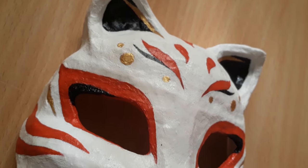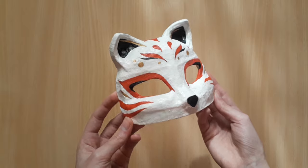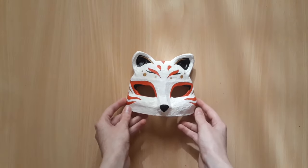Hey there! Today we're going to be making a mask — and no, I'm not talking about the kind that you're supposed to be wearing at the moment. We're going to be making a kitsune mask.